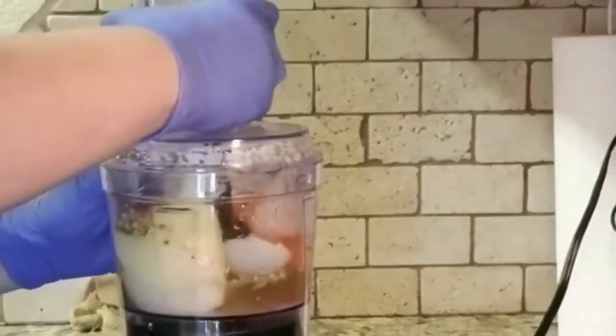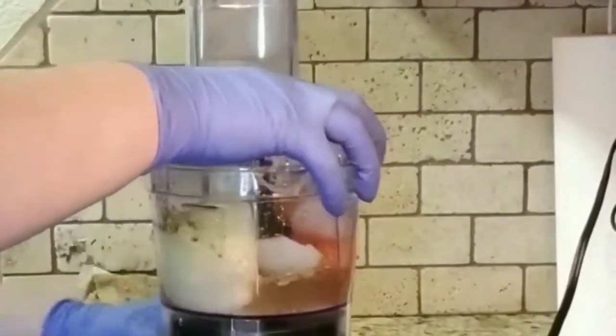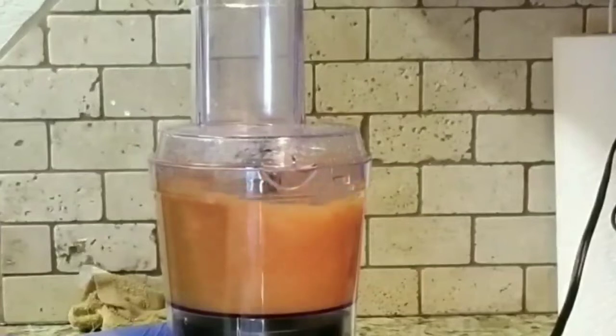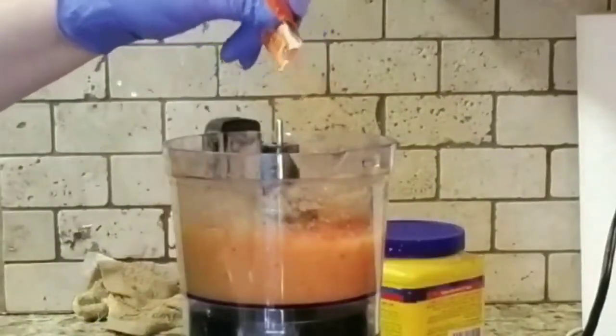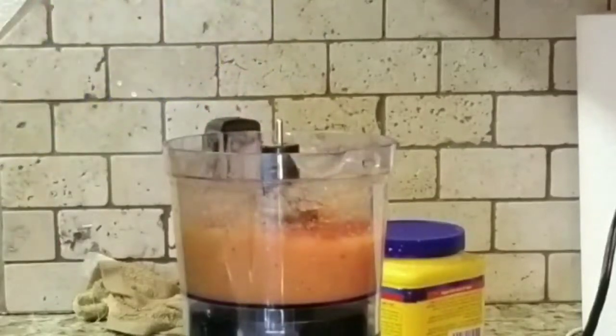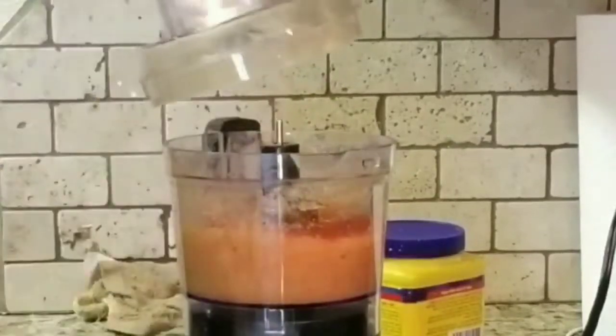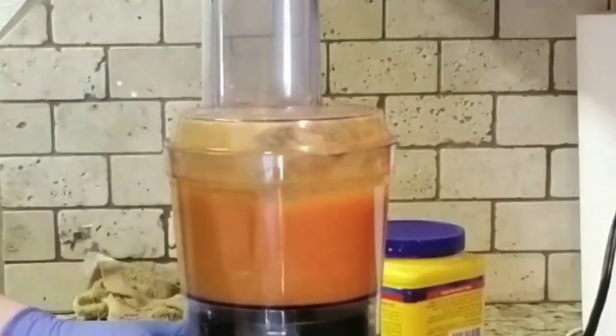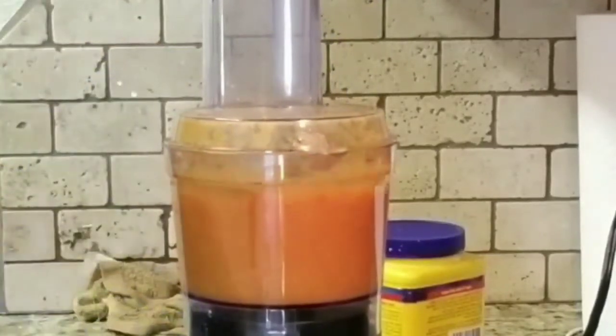Add one-fourth of a cup of water and then blend it. Taste your salsa and make sure it's how you like it. I'm also adding half a packet of culantro — it's the Goya brand. Now the sauce is done.